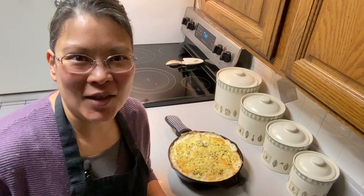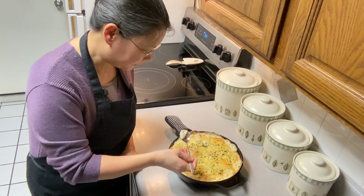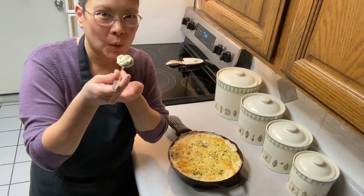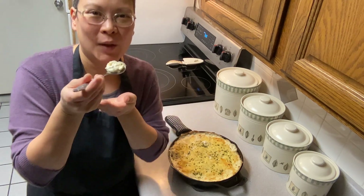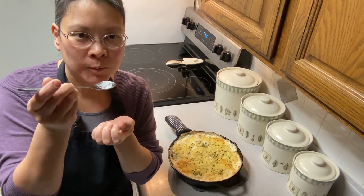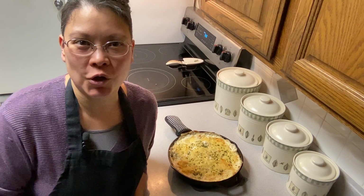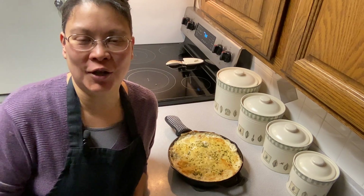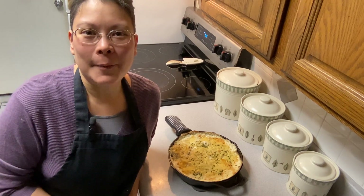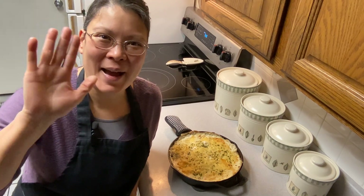Let's give this a taste — it's going to be super hot. Those are so delicious! They're so creamy and cheesy — just delicious goodness. If you enjoyed this video please give us a like and a subscribe. Thank you for hanging out with me today. I hope you have a blessed day and I'll see you next time. Bye!